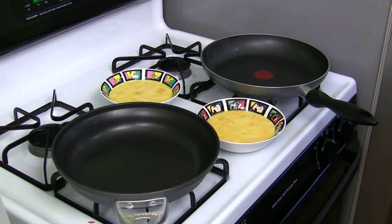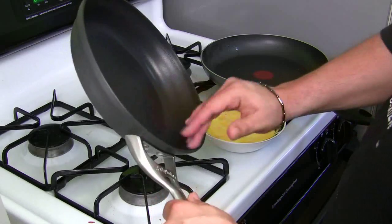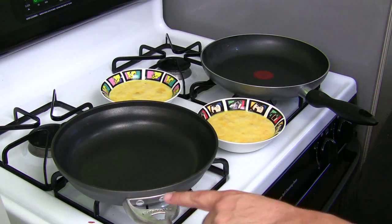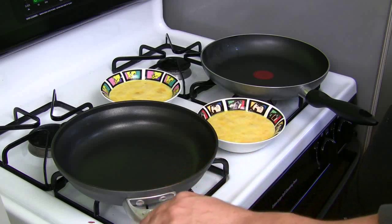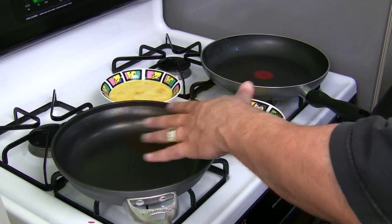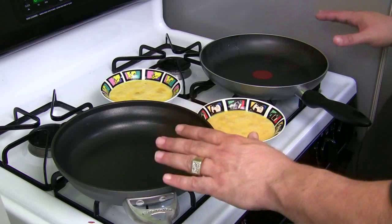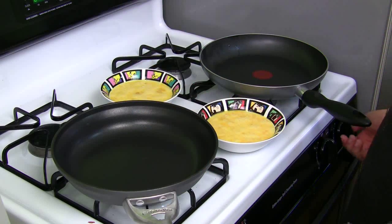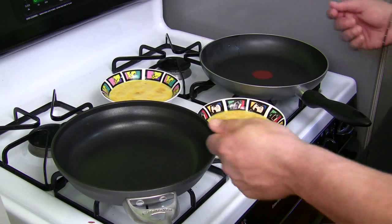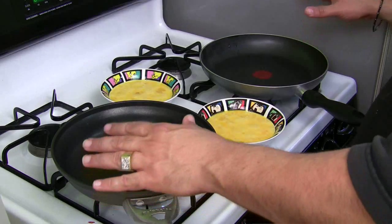Test number two. So the first test, Barkeeper's Friend, was about 95% successful. This is the Calphalon right here — this is the brand new one and they say it's a special aluminum coated nonstick surface that's supposed to disperse heat better than T-Fal. I'm going to put them on the same temperature. Let's get the flames going — that's on medium and that's on medium. Both have medium temperature. I'm going to wait a few minutes and drop my eggs into both at the same time.